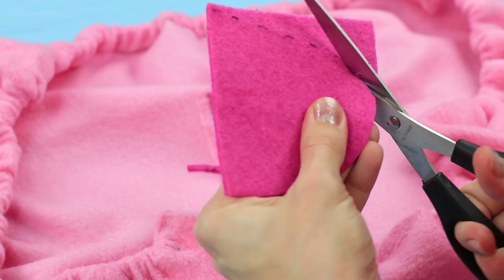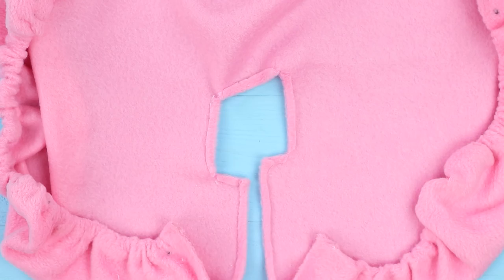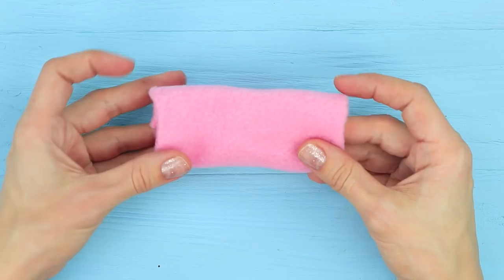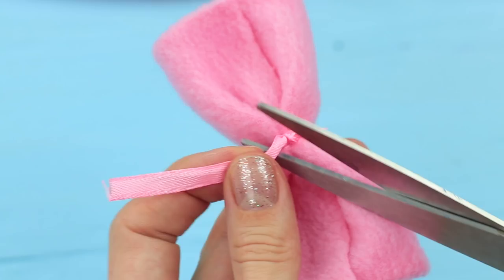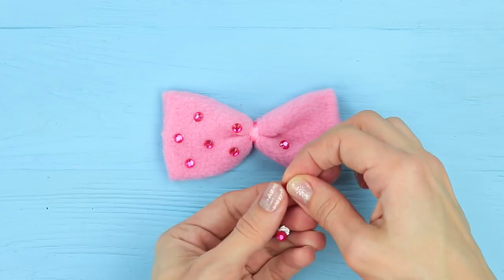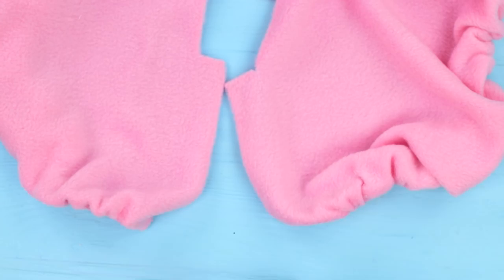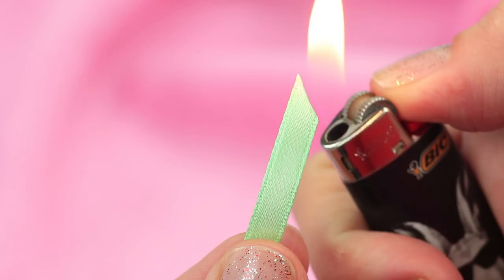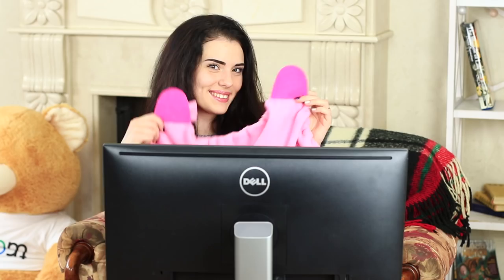Cut out two ears from pink felt and attach them to the corners of the case. Take a square piece of fleece, fold up the edges, fold it in half and hot glue. Tie up a piece of ribbon in the middle to make a bow. Hot glue the ends. Decorate it with rhinestones and attach the bow to one ear. Cut a piece of thin ribbon into several pieces, melt the edges, and hot glue three pieces to each side of the cut. Turn over the case and tie the ribbons into bows. Put the case on the screen. It's so cute! Now it doesn't look like a black office device — it looks like your favorite pink toy.